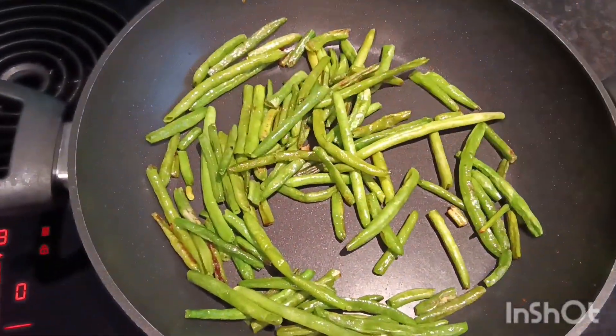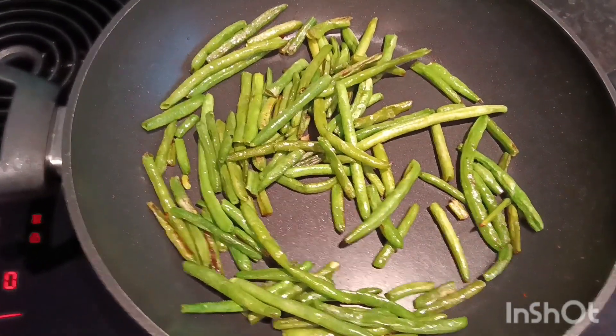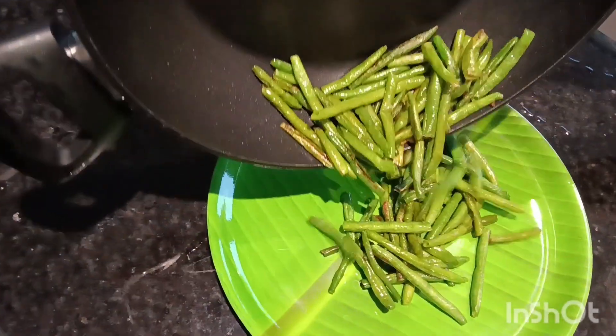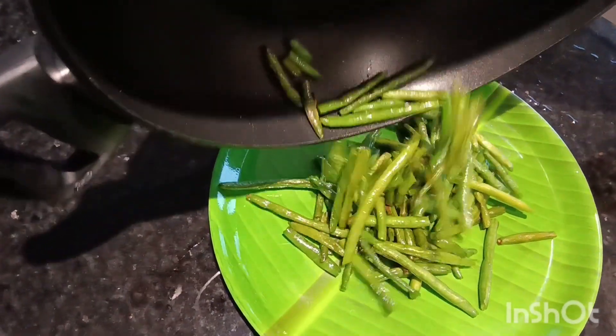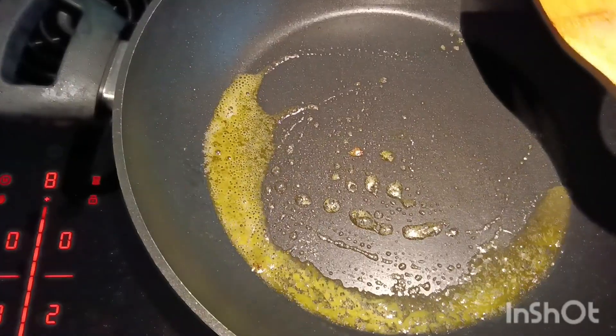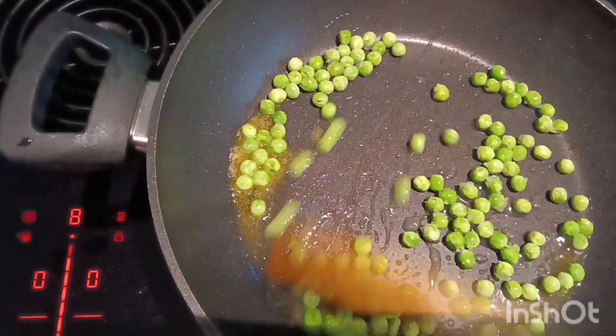Now the meat is cooked in the water. Put it in the water. Put the butter in the water. Put the meat in the water.